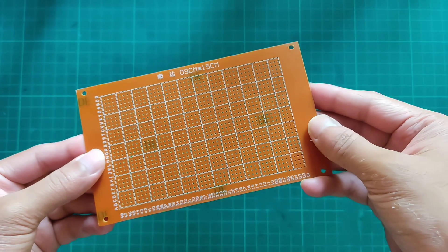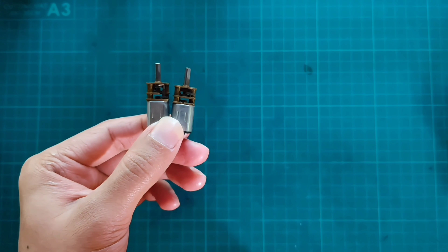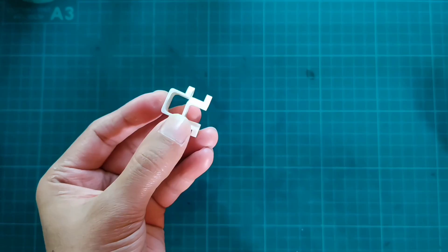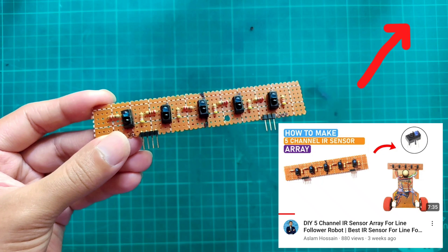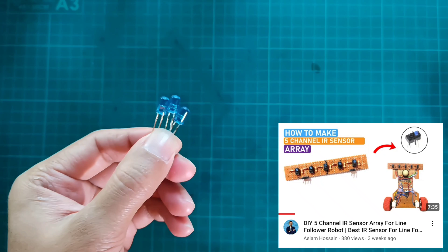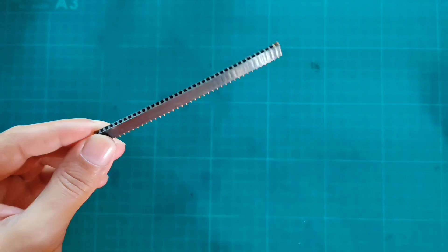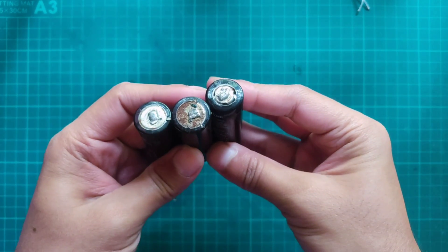We need a barrel board of 15 by 9 cm, and 20 gear motors of 600 RPM, and 20 wheels, a motor mount bracket, L298N motor driver, 5-channel IR sensor array — I've shown how to make it in a previous video, please check that out. Also a 5mm LED, push button, female header pin, T-connector, 7805 regulator IC, and lithium-ion cells.